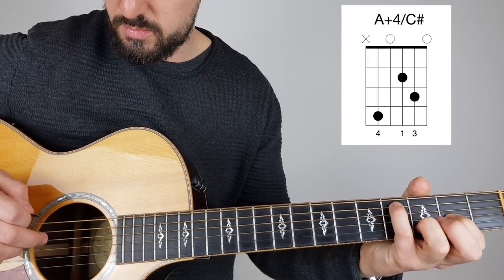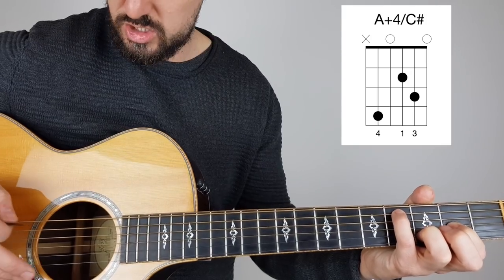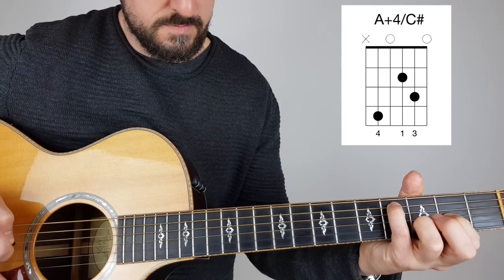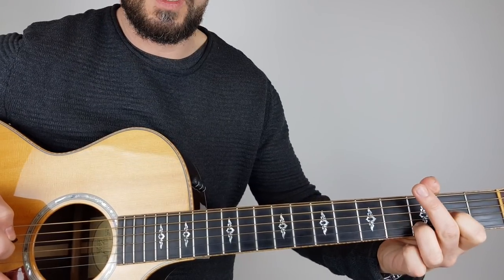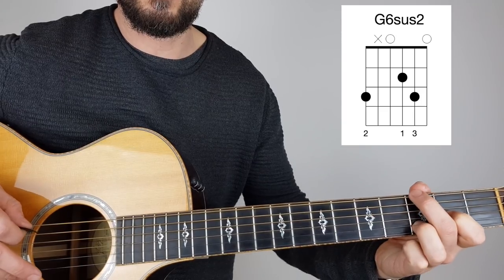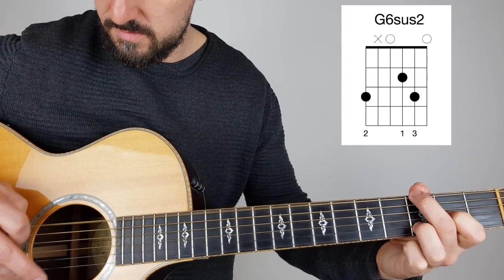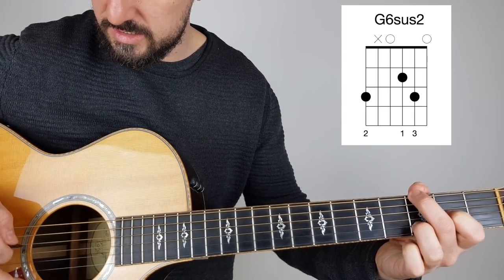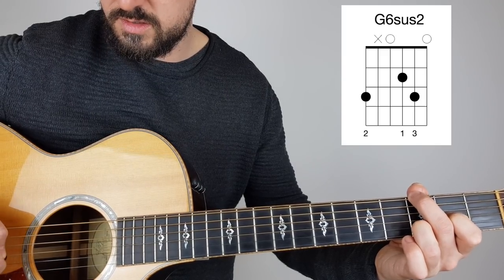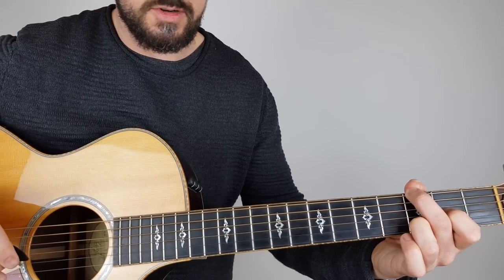So what we're doing is we're replacing that open D for this C-sharp. Then we're removing the pinky and putting the second finger on the third fret on the bottom E string — the sixth string. Now we're doing: 6, 3, 2, 3, 1, 1, 2, 3.